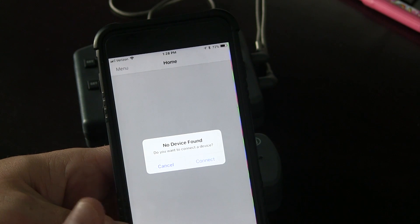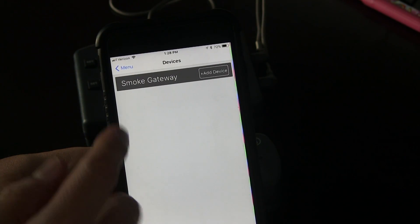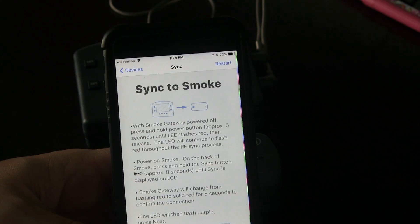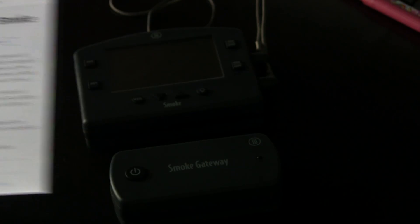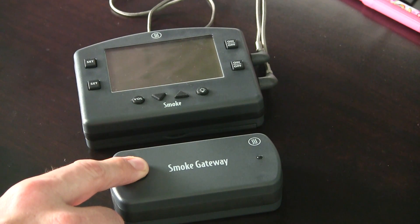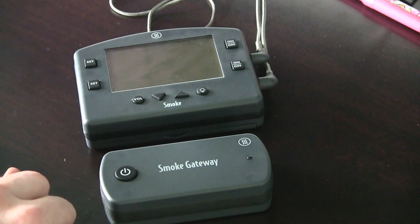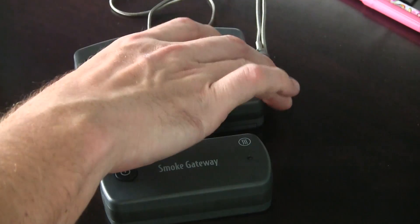Basically all you have to do is download the ThermaWorks Gateway app and create an account. Right after you set up your account, we go into the first screen — it says no device found, so we're going to hit Connect, then Smoke Gateway, Add Device. It gives you some instructions: you want both the Gateway and the Smoke turned off. So the very first thing we're going to do is hold the power button down on the Gateway for about five seconds. And now this red light is flashing — it went from purple to flashing red.